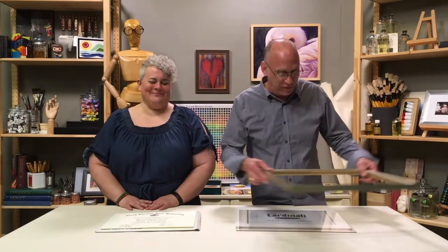Hi everybody, I'm Sam Bowie, Director of Retail Framing for Jerry's Artarama. I'm here with Amy Dean, our resident artist, and we are showing off today the diploma frames that we have just developed — ready-made diploma frames.